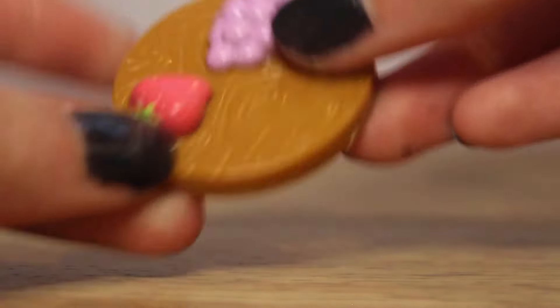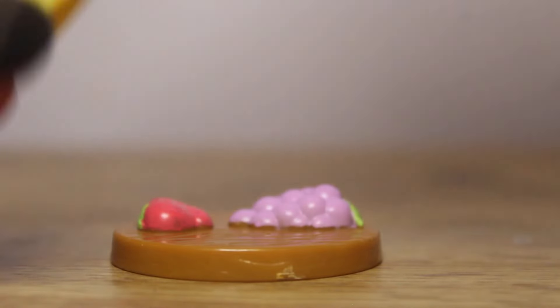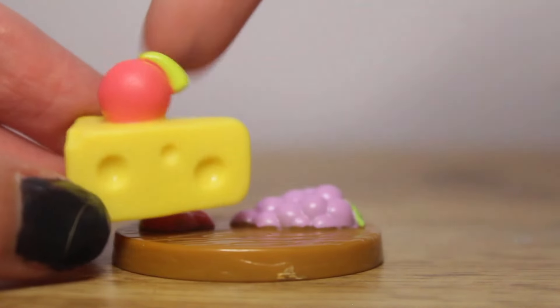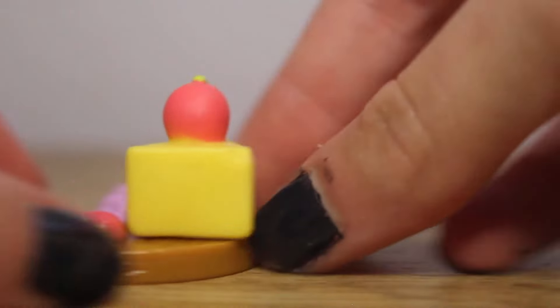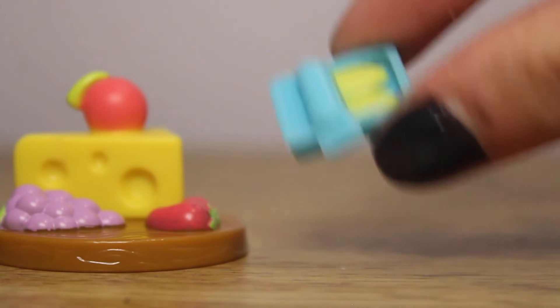Taking a look at the accessories, we have this cute little tray with some grapes and a dehydrated strawberry, and a giant piece of cheese with — I think that's an apple on top. We also get a little container with fish.